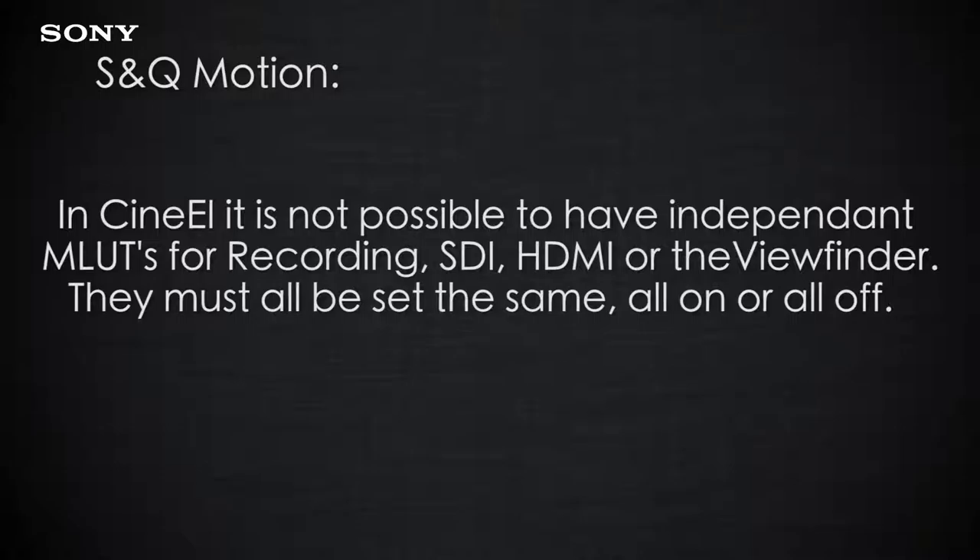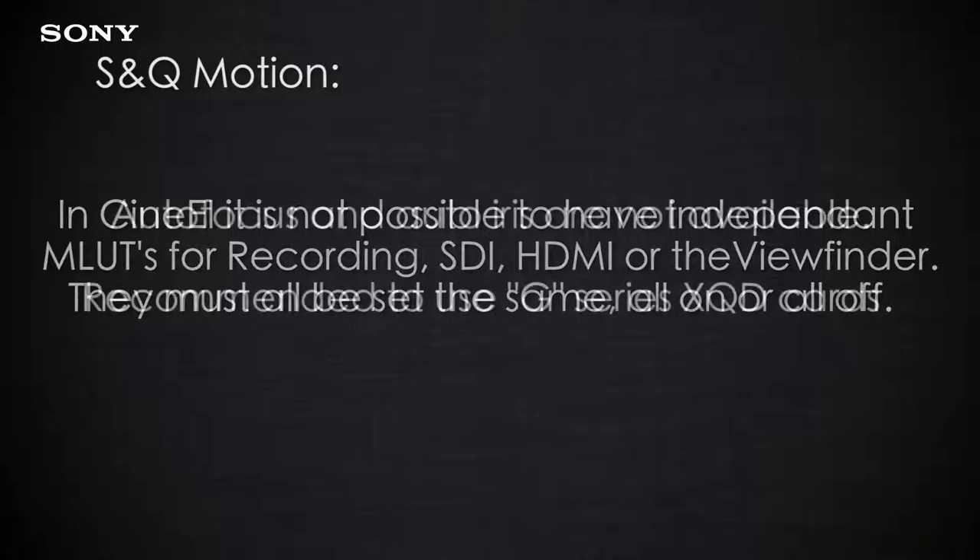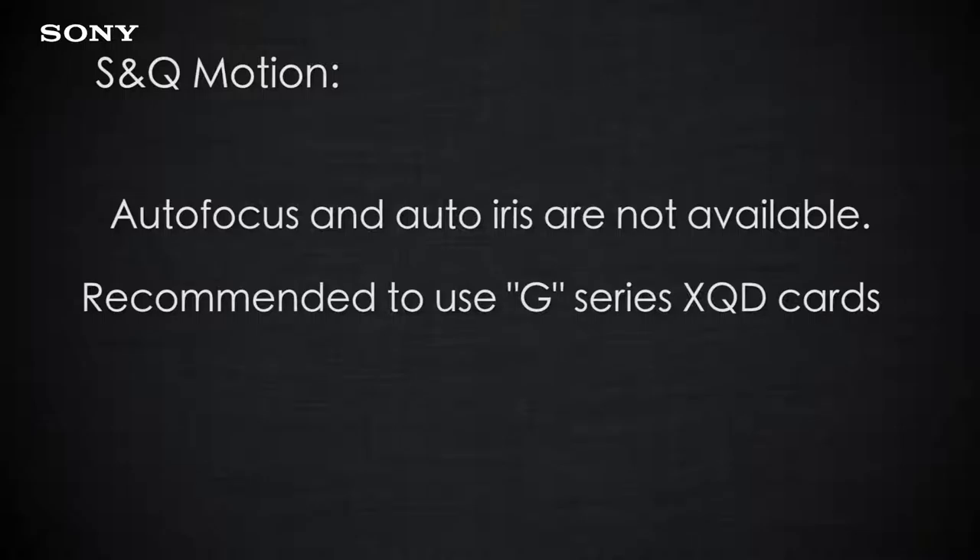There are some limitations when using S&Q mode. If you're using Cine EI, you can no longer have independent lookup tables for the internal recording as well as your outputs — they must all be set exactly the same. Autofocus and auto iris no longer operate, and it is highly recommended that you only use the fastest G-series XQD cards.